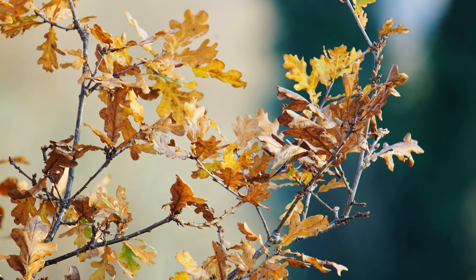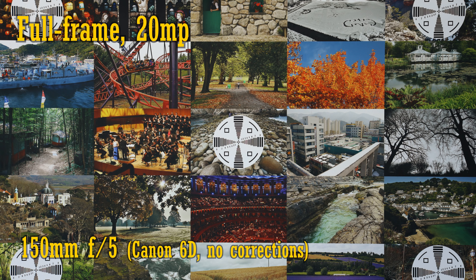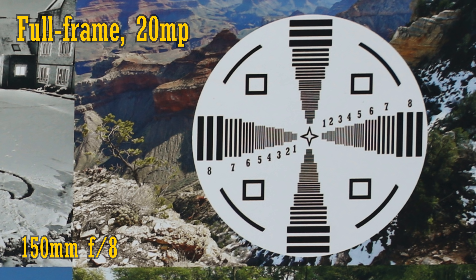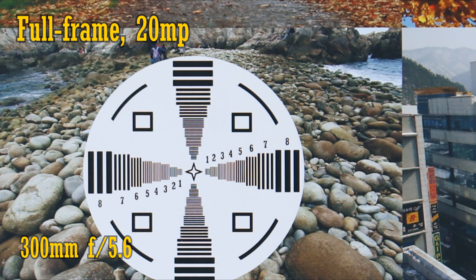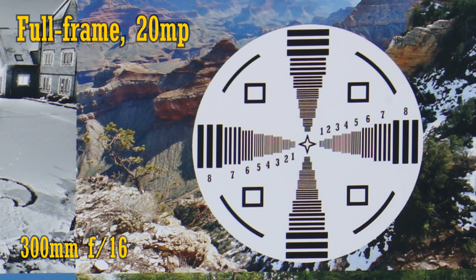For image quality I'll test it on three different cameras — feel free to skip ahead to the one most relevant to you. We'll start on a lower resolution full frame camera, my 20MP Canon 6D. At 150mm and f5, the lens is pretty sharp in the middle and just good in the corners. Stop down to f8 for more contrast and resolution, and even f11 and f16 look very good. Zoom in to 300mm and it's basically the same story — sharp in the middle at the widest aperture, a little softer in the corners, but stop down to f8 through to f16 for very good resolution.